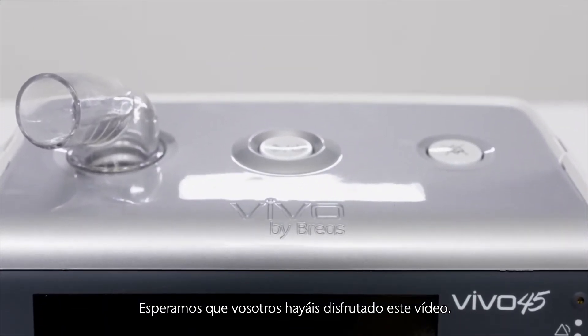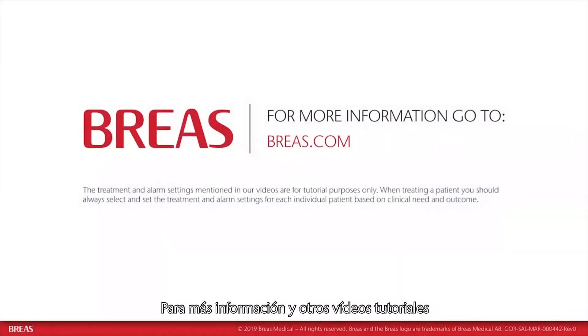We hope you've enjoyed this video. For more information and other tutorial videos on how to use our Vivo bi-level ventilators, please visit our website at breas.com. Thank you for watching.